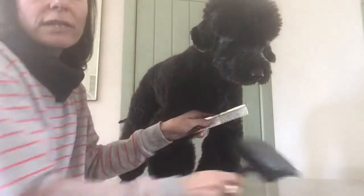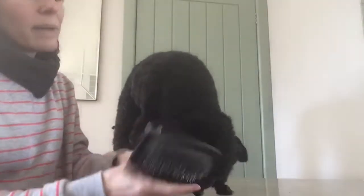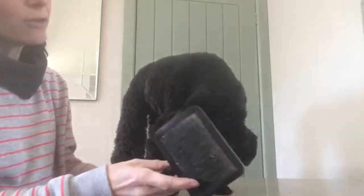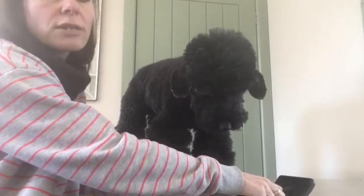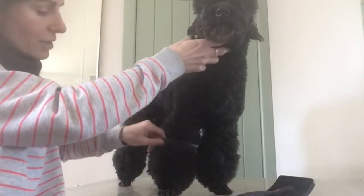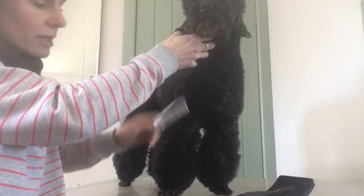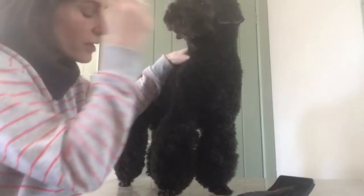For brushing you literally need a slicker brush, which is a brush that's got little metal pins, and a comb. Your comb is just to check for knots, so you'd never want to go straight in and put your comb in your dog's coat because, as you can see, that's going to hurt. It's not doing anything — his coat is too clumpy — so we brush first.